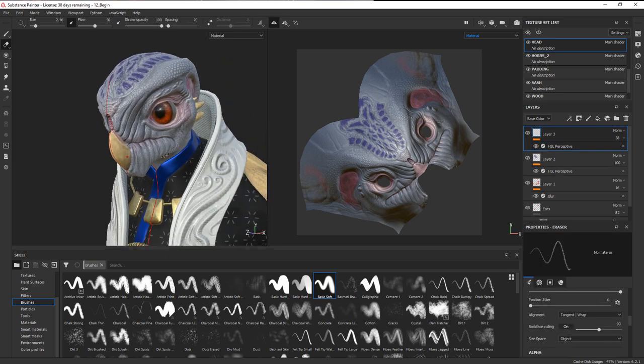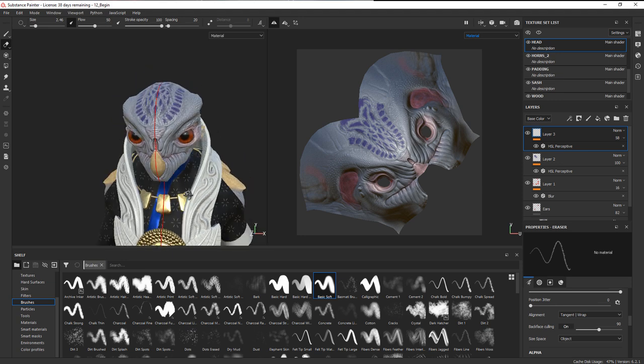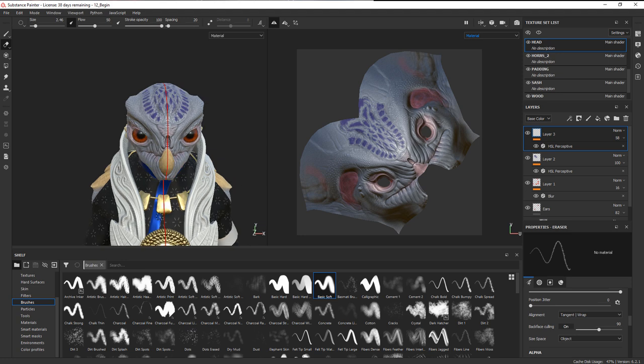Once you've got the detail on your head the way you like it, the next thing we can do is come in and texture the necklace. We don't have any high-res geometry baked from there, so we're free to create whatever we want — another great opportunity to explore. You can follow along with what I do or do something completely different, and we'll focus on that area in the next clip.